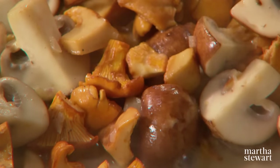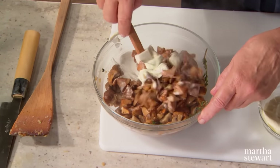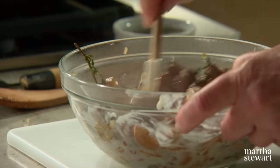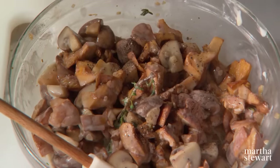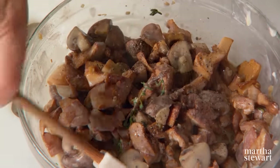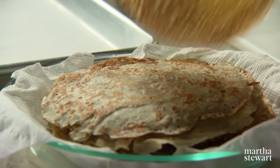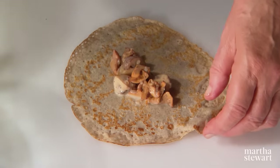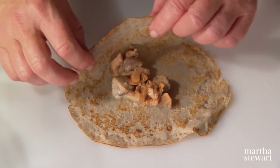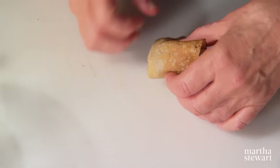Before finishing the recipe, put the mushrooms in a bowl to cool a little bit before adding the crème fraîche. Add half a cup of crème fraîche — if you don't have it, you can use sour cream. Add a little black pepper, a little salt, and you're ready to form your crepes. Take the prettiest side as the outside, and be generous with the mushrooms but not so generous that the crepe falls apart. Fold them into triangles.